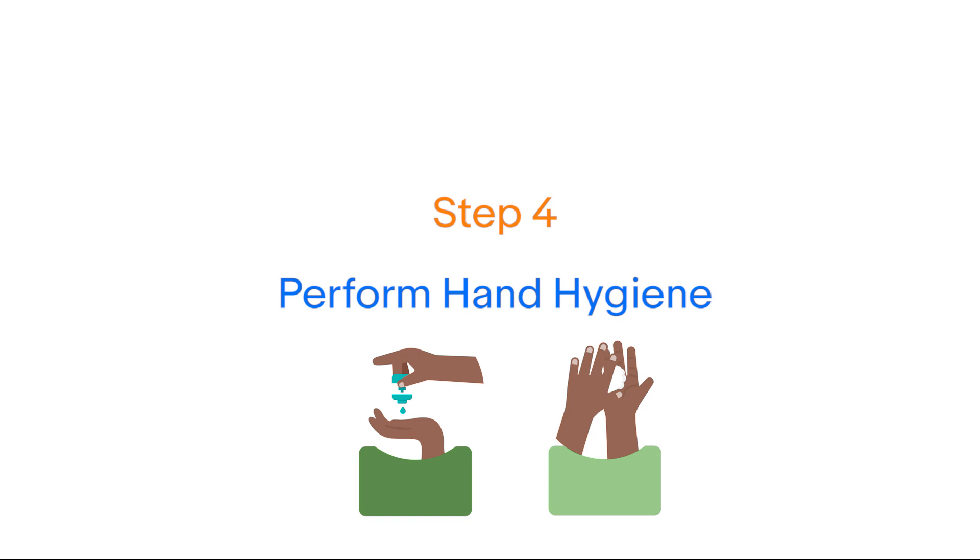Step 4: Perform hand hygiene with an alcohol-based hand rub for 20 to 30 seconds.